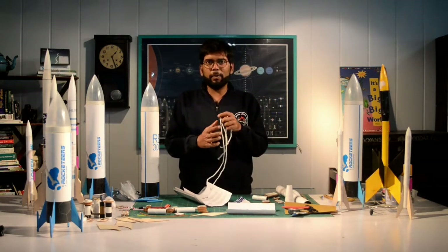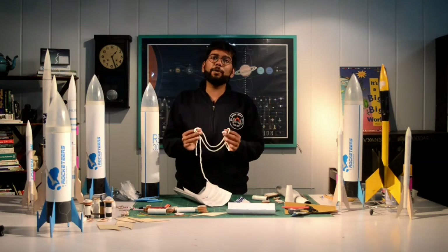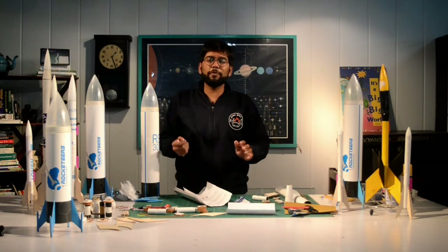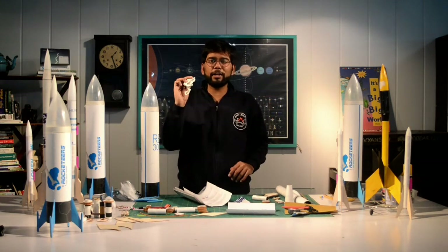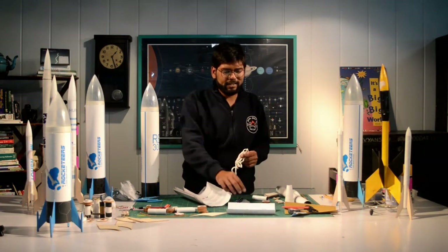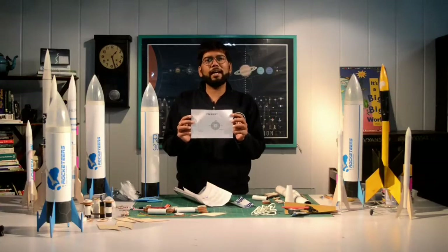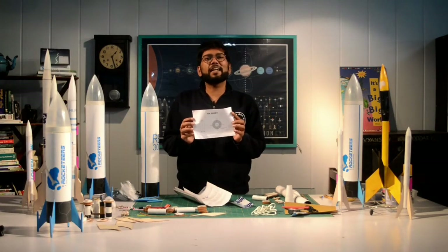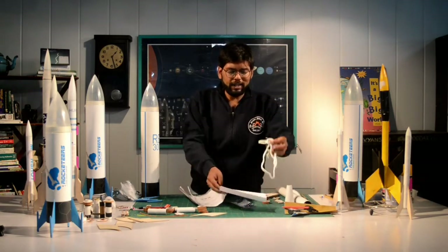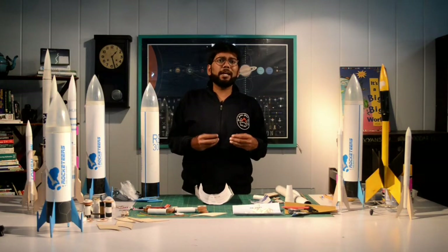The lasso string is a very important component — it will help you conduct your stability test, which is a very very important safety procedure you must follow before every launch. It is very important that you keep this string safe and do not cut it. We also have the fin sheet, which helps you understand where to put your fins, where to put your launch lock, and what the correct positions are.